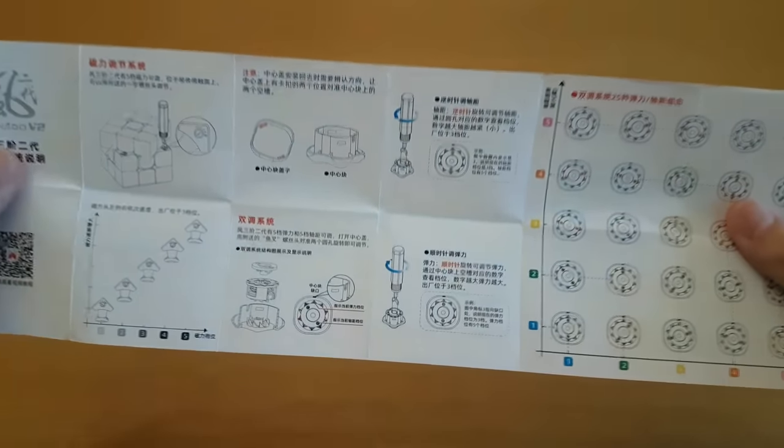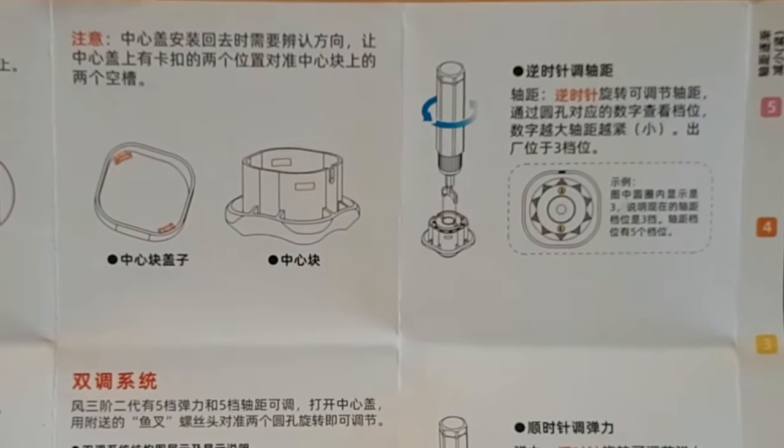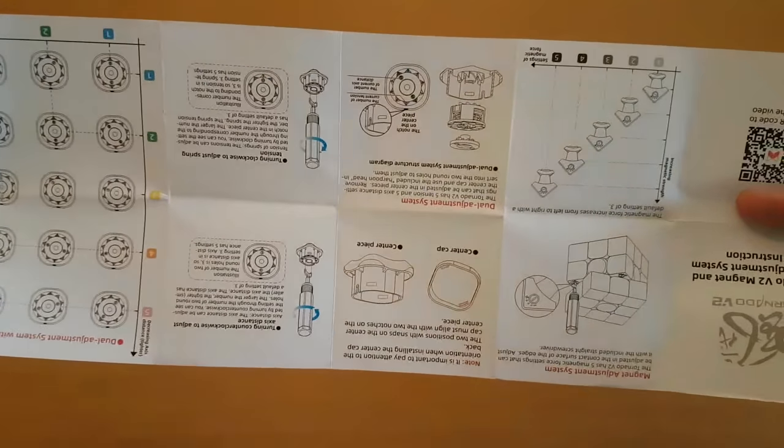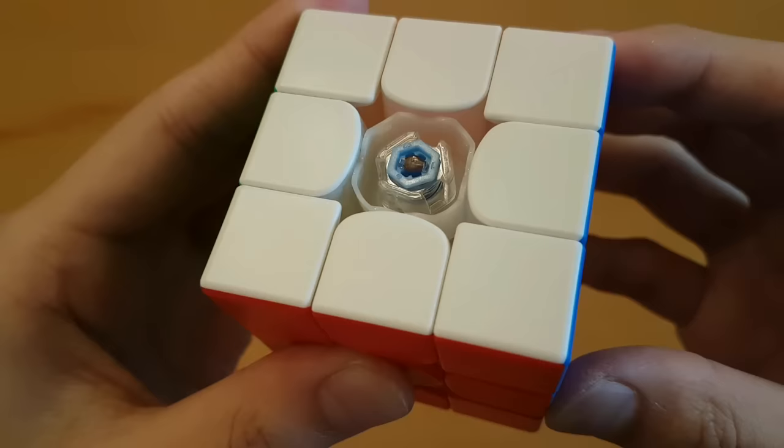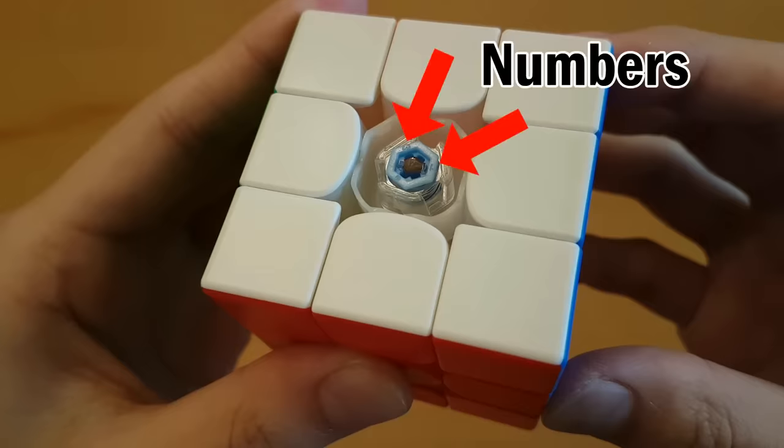To be sure, check the instruction booklet — as long as you can read Chinese — or just flip it over. For a screw, it's clockwise to tighten it and counterclockwise to loosen it. For a different system, check the instructions for how it works.